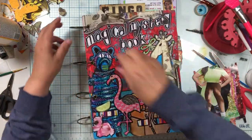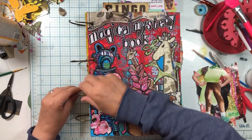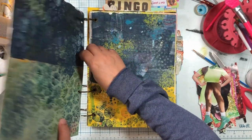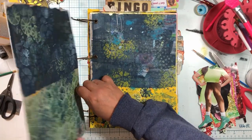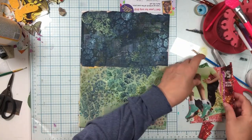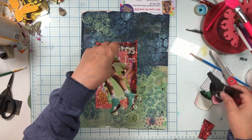This is one of the nice things about if you use these kind of bindings — I did a whole video about the bindings on this. Come on, there we go. So now we are going to have a little bit more room.